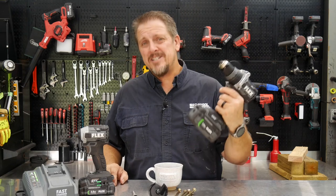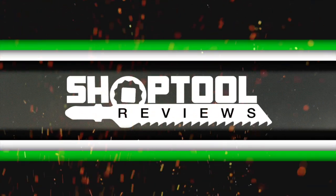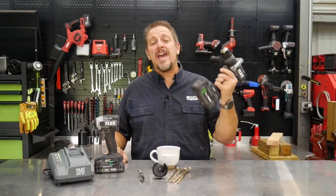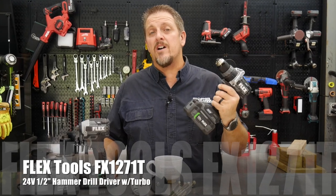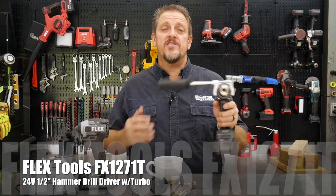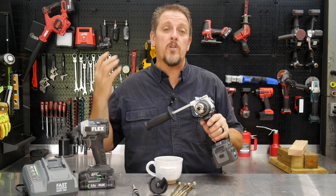Do you have a drill with turbo? And do you need one? We'll find out in just a moment. I'm Tim Johnson. You're watching Shop Tool Reviews. Today we have the Flex 24-volt model FX-1271T. This is their half-inch hammer drill, specifically their half-inch 24-volt hammer drill with turbo mode.